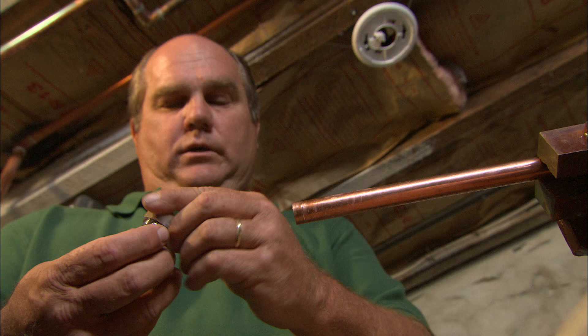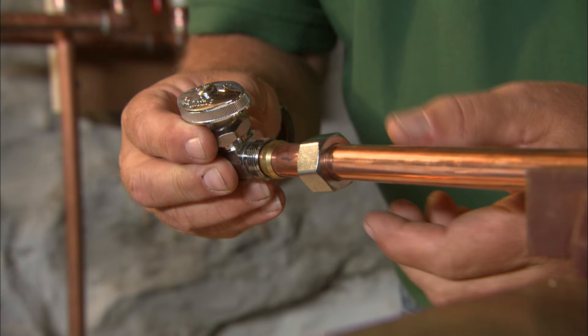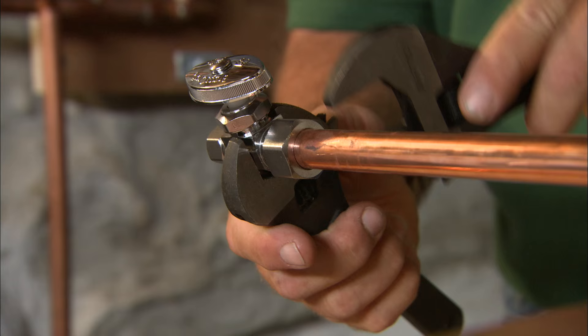One type of connection utilizes compression connections. A compression connection will always have a nut that slides right over the pipe, and a brass ring like this — it's called a ferrule. Then you bring the fitting on and you tighten the nut. As you do, that nut will actually depress and deform that ferrule enough to make a nice, watertight connection. Take two wrenches and snug it up.